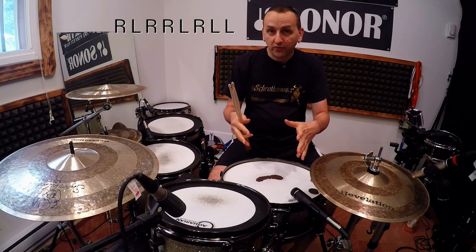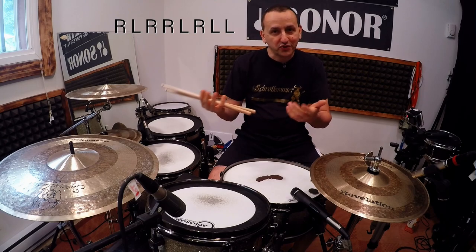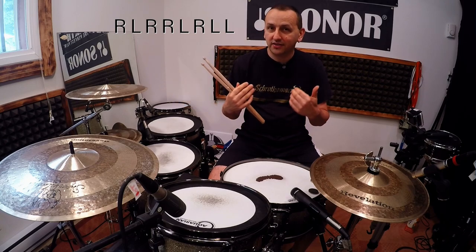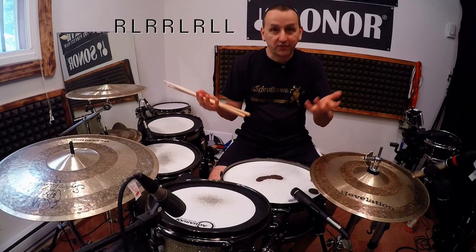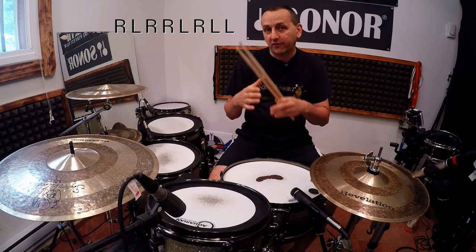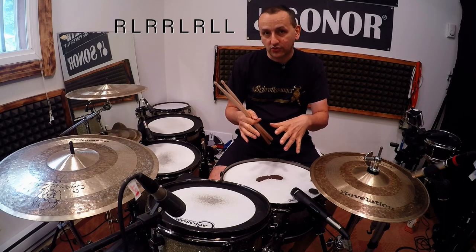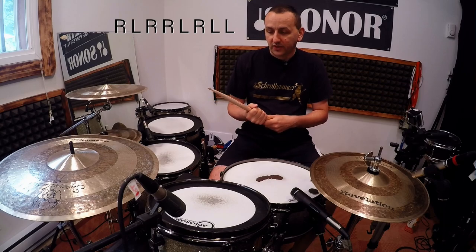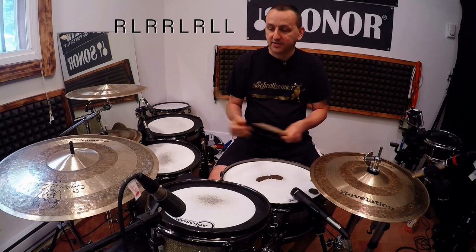Let's say you're playing it with a student. We're going to start with all of those notes on the snare drum. Then either you or the student starts choosing. Let's start simple — I choose the first note, and I'm going to play that note somewhere else on the kit while the rest stays on the snare drum. I'll choose my cowbell for that.